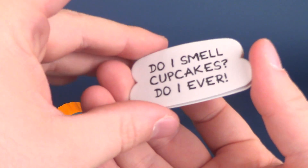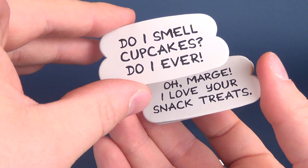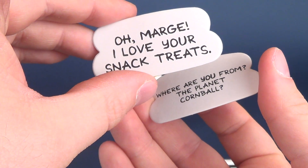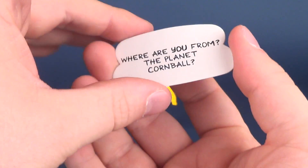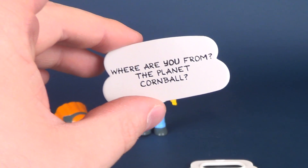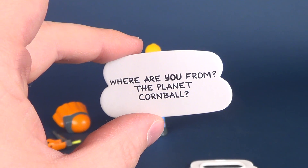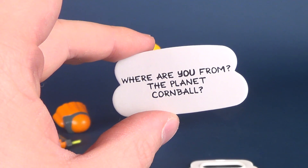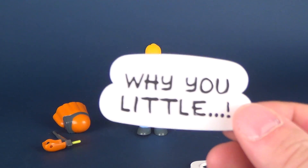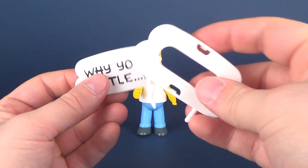So we already looked at 'No problemo.' He also comes with 'Why you little,' which makes more sense. Then there's 'Do I smell cupcakes? Do I ever,' 'Oh Marge, I love your snack treats,' and 'Where are you from, the planet Cornball?' These are of course taken from quotes probably around the 1990s time frame. The closest one I'd think of for Homer is 'Why you little.'